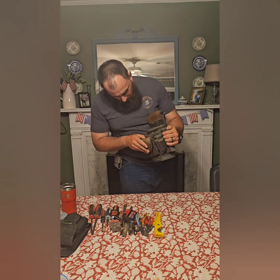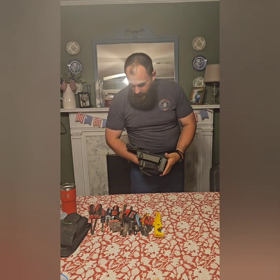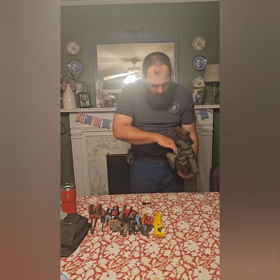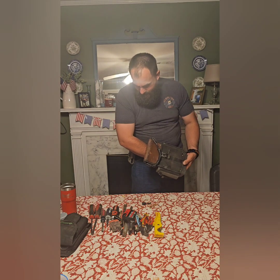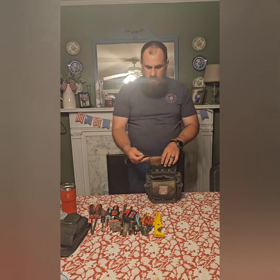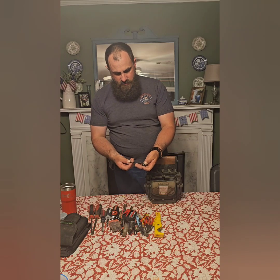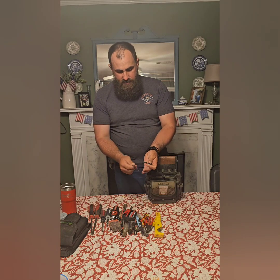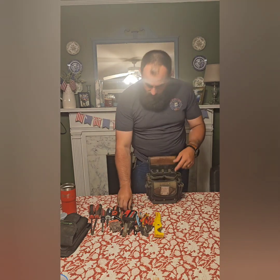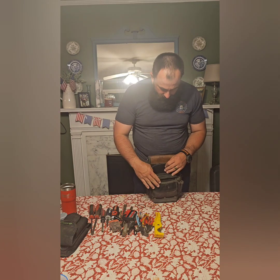I do have something rolling around on the bottom of that — something that fell in. This is a half-inch bit extension to go in the impact, and this is a quarter inch. I forgot that I just dumped those down in there. You can put these down in this pouch here or they're a little easier to get to if I need them.